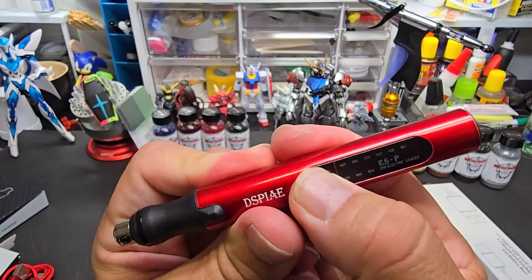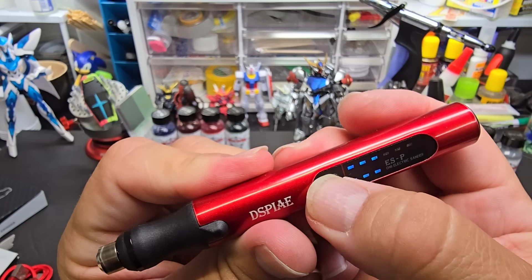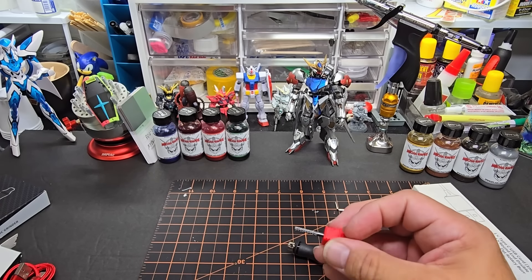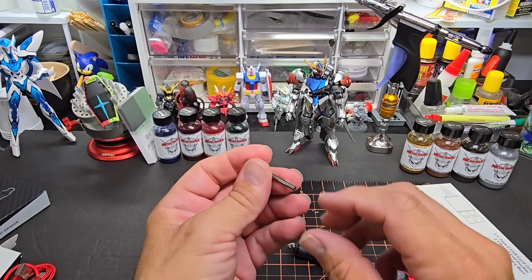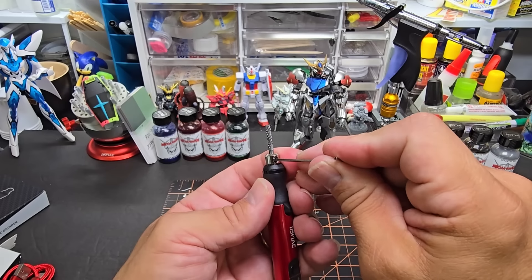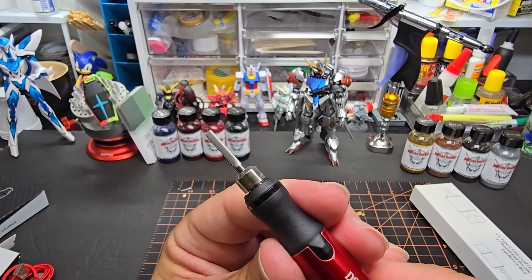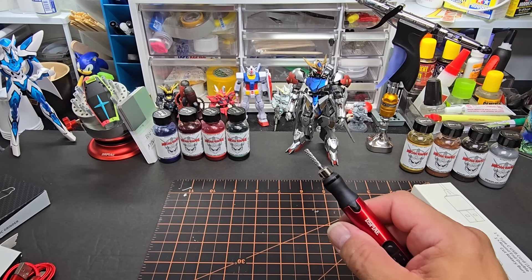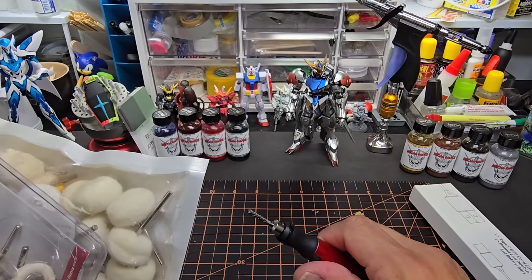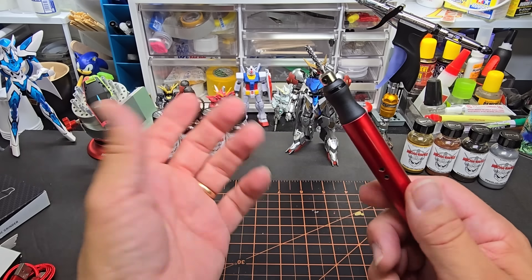Let's try it without putting any bit in first. It turns — you tap it quickly to cycle speeds. Speed three — it is really quiet, I'll give it that. Now one of the sticking points for me is it only comes with this one bit. We need to find out if it fits other bits. It fits perfectly. I went to their site and it says bits are 'coming soon' — they should have released them right away.